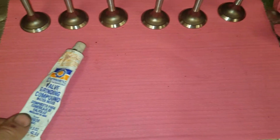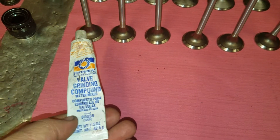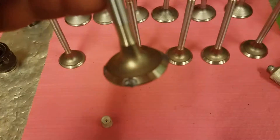Alright, I'm getting ready to lap some valves. Here's some lapping compounds — it's available in fine or coarse grades. This is just some stuff I got in my box left over, it should be just fine for what I need. I'm going to set it up and I'll be right back.